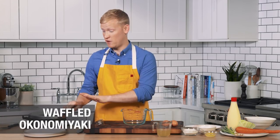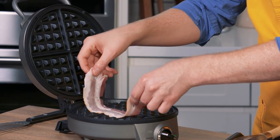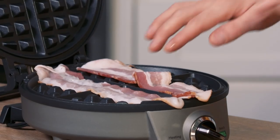I've preheated my waffle iron — as you can see, a little steam comes off it. This is a Belgian waffle iron, so that's the one you want to use for this. I'm gonna go ahead and take a couple slices of bacon and add them right to the waffle iron. This is gonna do two things: not only is it going to cook the bacon, but it's also going to help grease the waffle iron, so we're not having to use any non-stick coating.